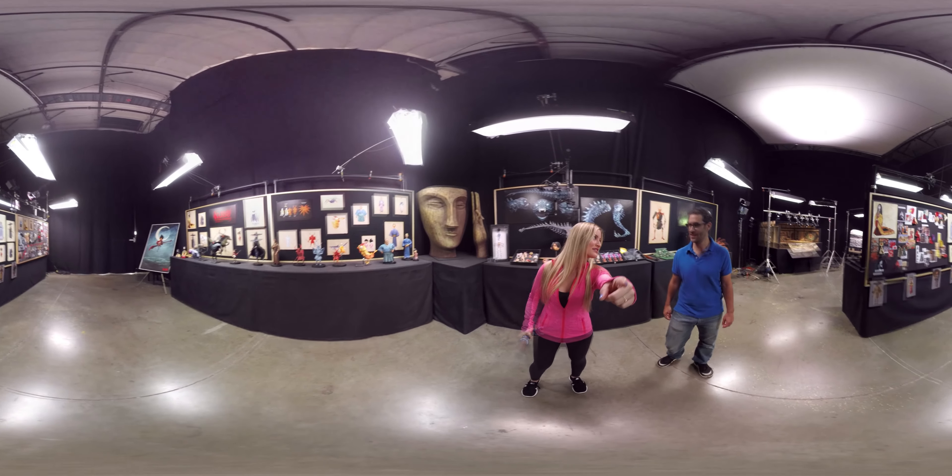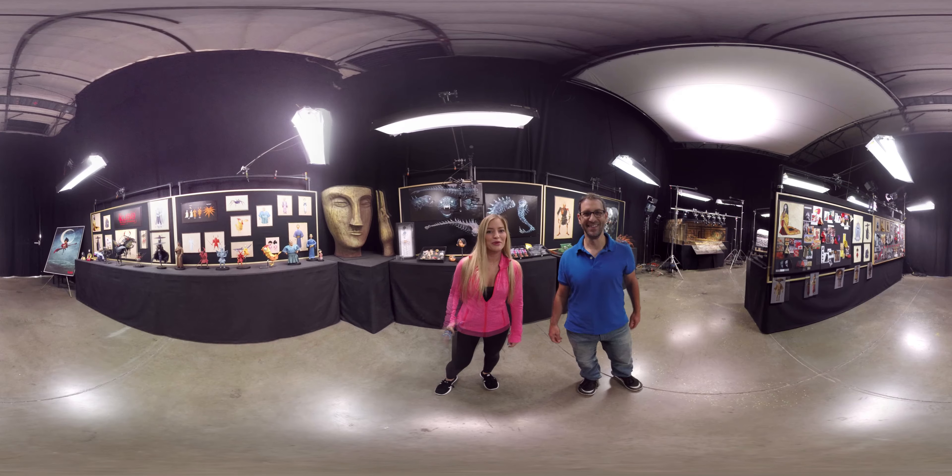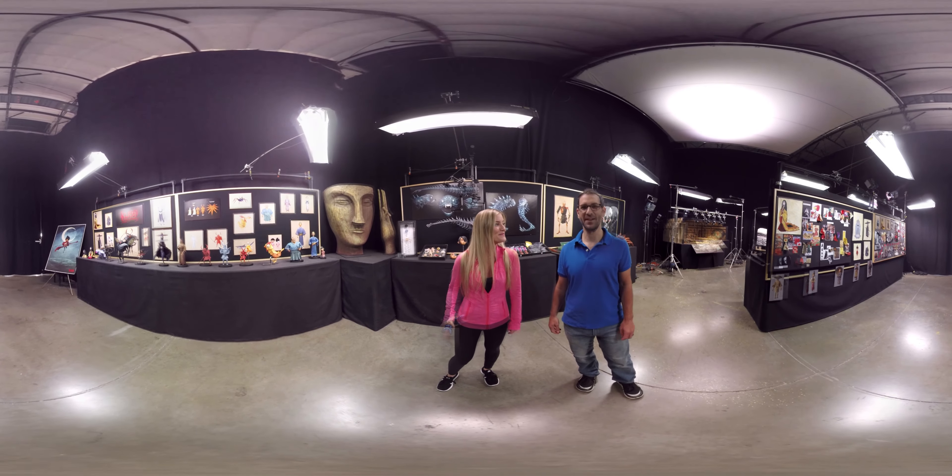I'm the animation supervisor here, and these are our friends on the internet. Hi everybody! We're going to take them on a really fun tour. Sweet, you're going to have fun.